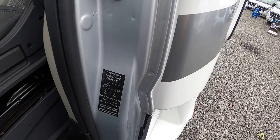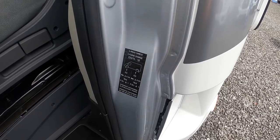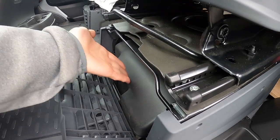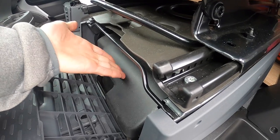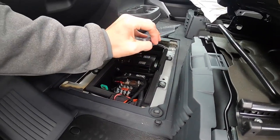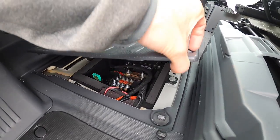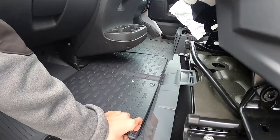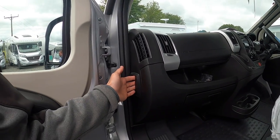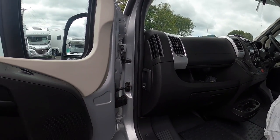Your tyre pressures are five and a half bar all round, which is equivalent to 79.5 PSI front and rear. Your tool kit lives underneath the seat — it's got everything you need to change your wheel: a jack, a brace, a tow eye, and a screwdriver. Your engine battery lives underneath the floor there, so that would be the access to the battery should you ever need to replace it. There is a jump point underneath the bonnet. This is your bonnet release — so if we go to the front of the vehicle.